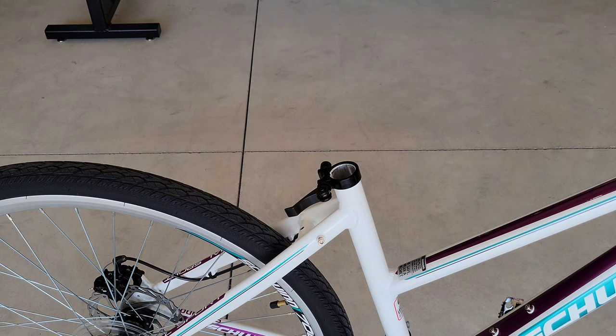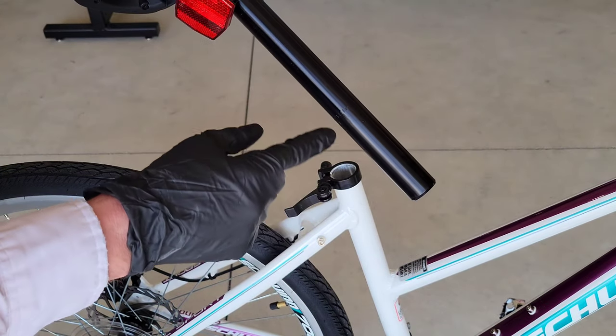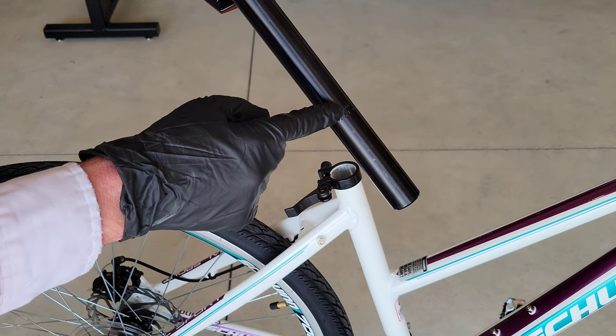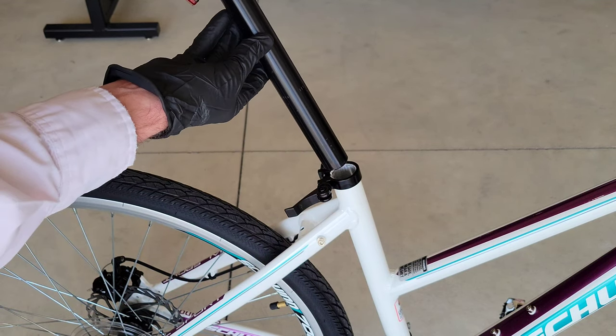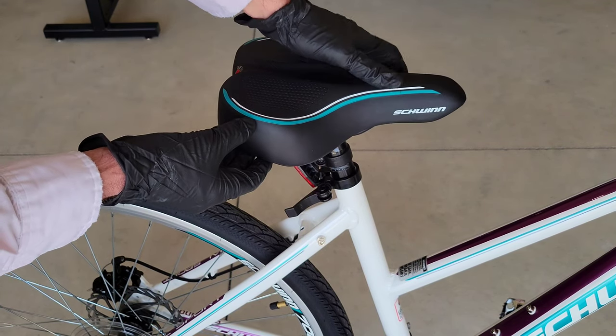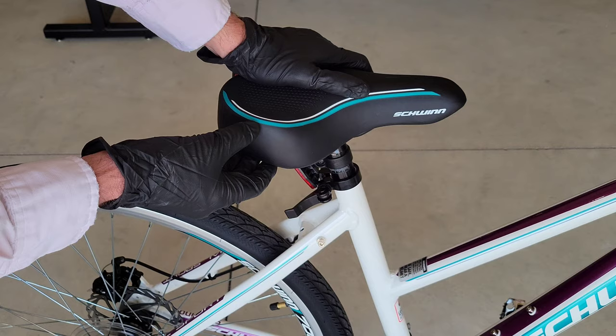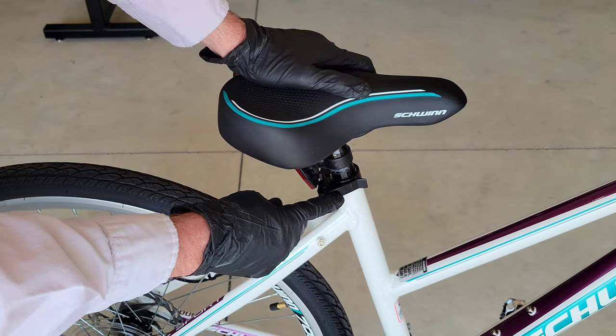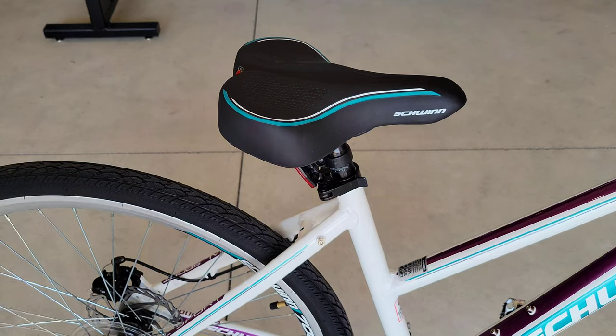For the seat, if you look at the bar here, there is a minimum amount that you do have to insert the seat. Just pay attention to that. We're actually going to put the seat all the way in — I'm not sure where my wife will want it, but we'll start all the way there. Then we'll just lock it in place with the quick release.